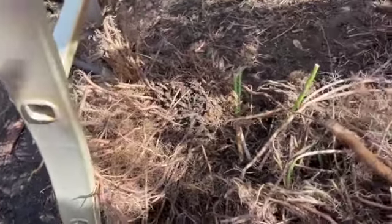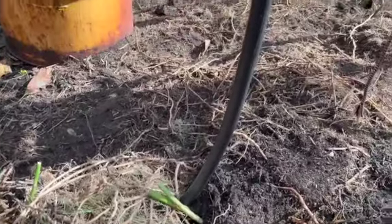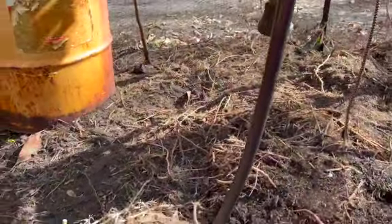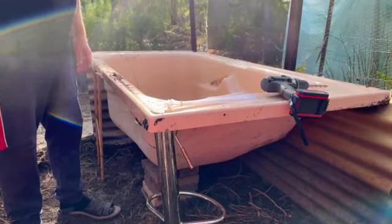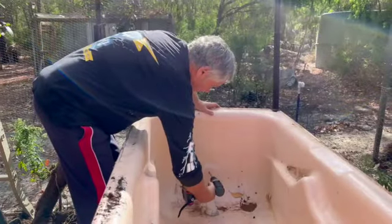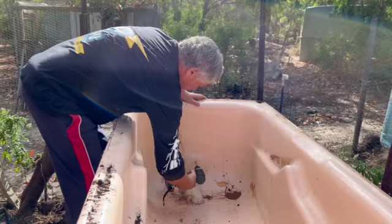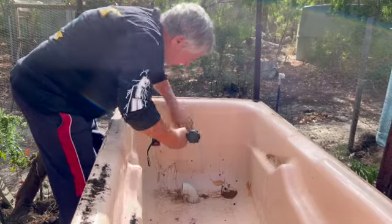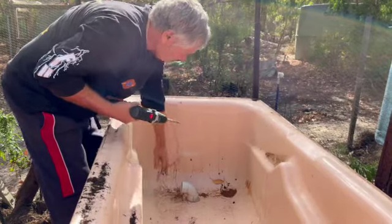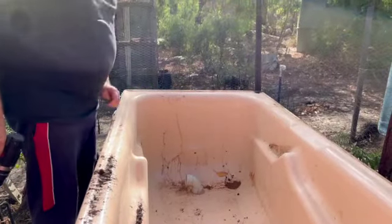They'd go down maybe even two meters. So we're going to refurbish the asparagus bed with the hope that we'll get new spears come springtime. I'll just pop a hole in here and do a layer of drainage — I'll drill this in a few different spots.